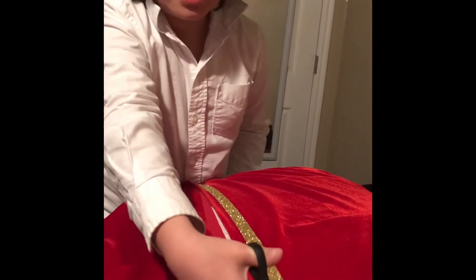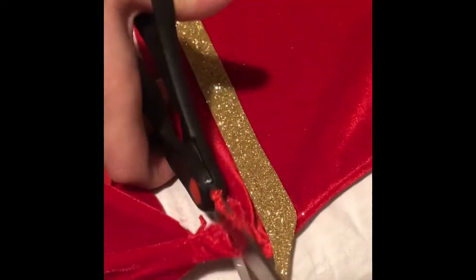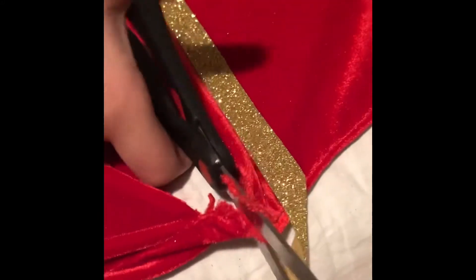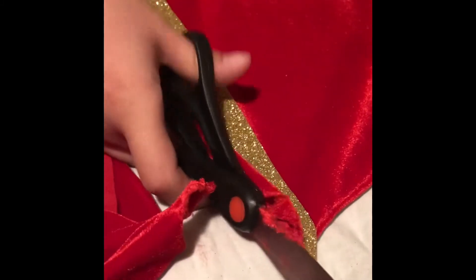It doesn't want to come off. Any moment now. Aha! There we go! At last!